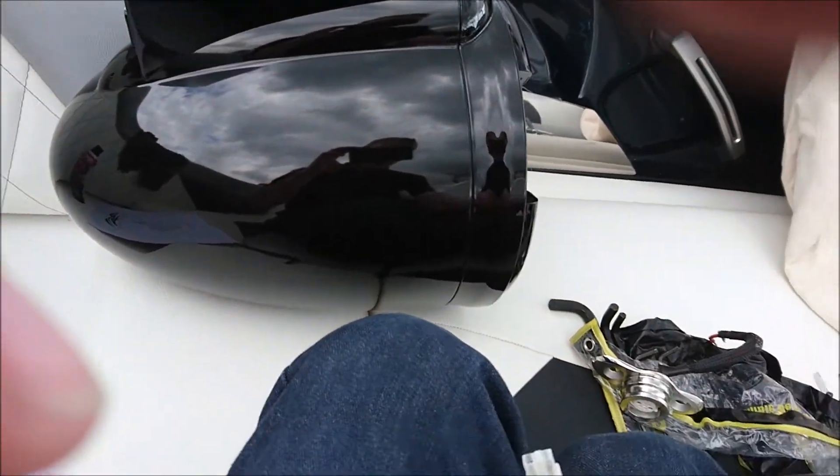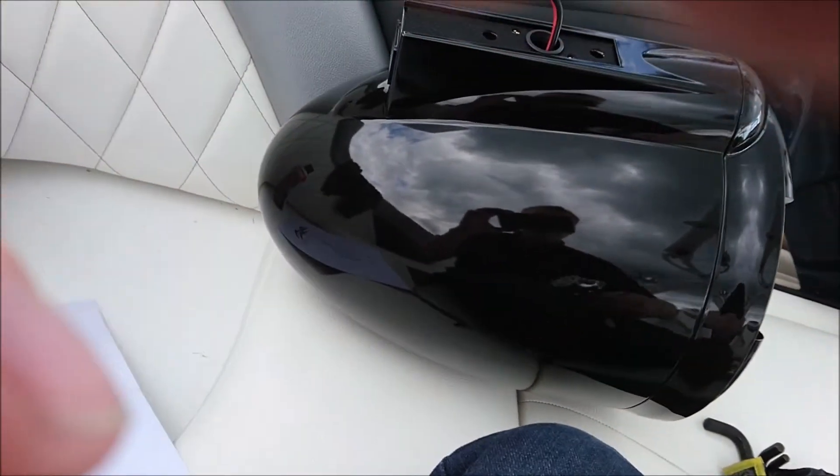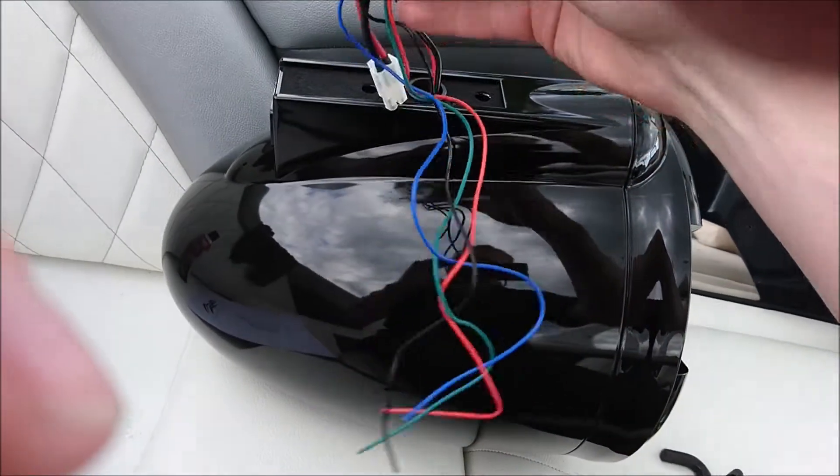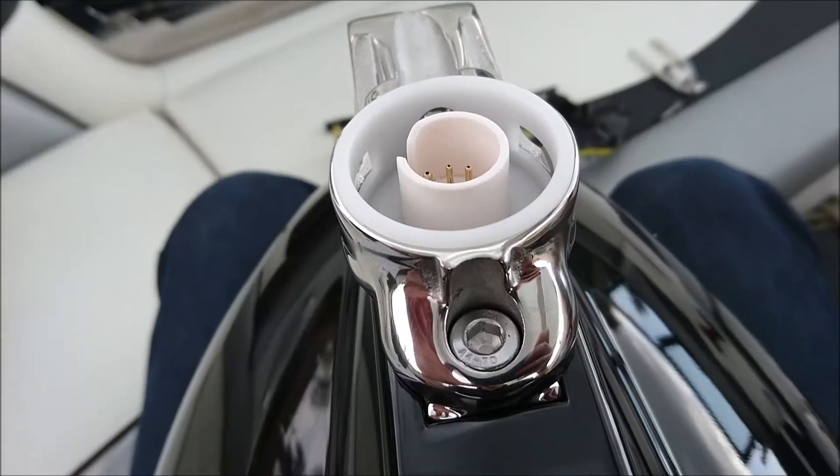You could zap strap the wires onto your lead right here — curl them up, zap strap it, then plug it in, and when you're done just bolt it onto the speaker after you tuck it all in.